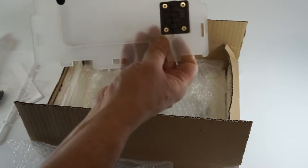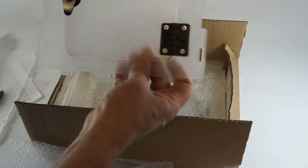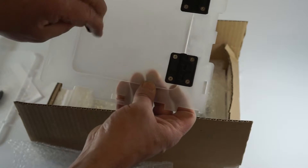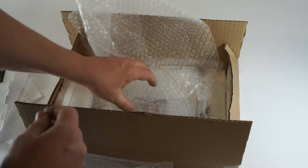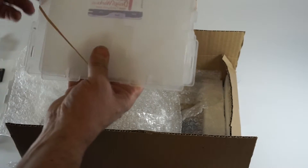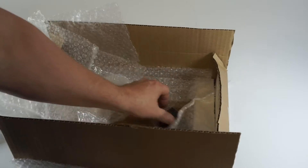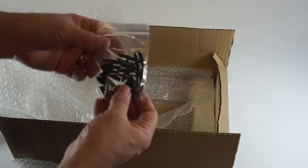Next we have the front door — again opaque acrylic in this case but the ones that ship will be clear acrylic — and we have the installed hinges and latch for the front door for our enclosure. And finally we have the remainder of the acrylic pieces for our enclosure and the TabSense logo.